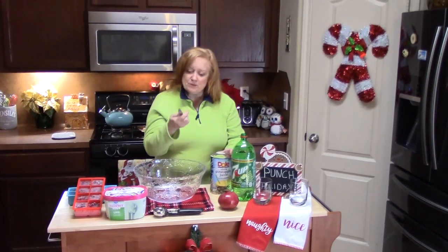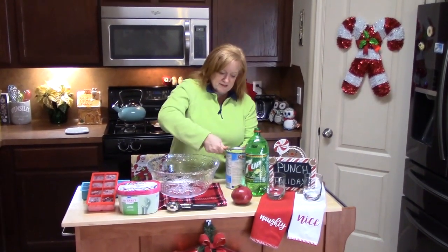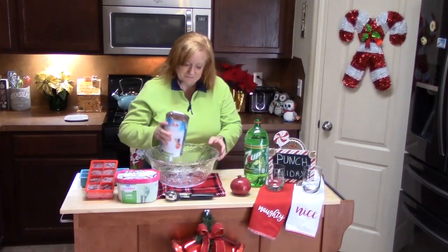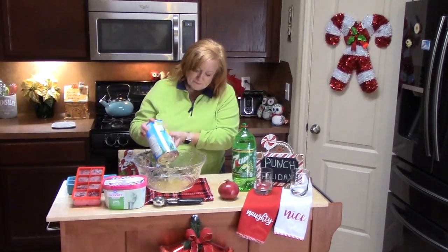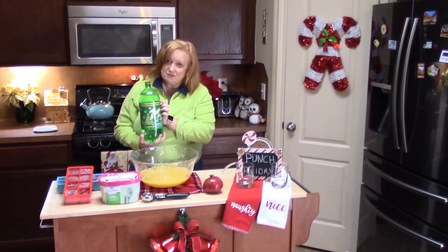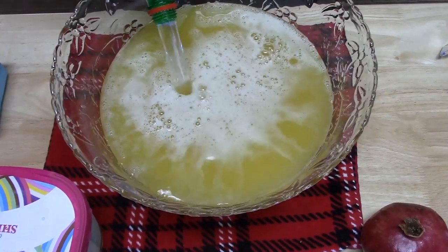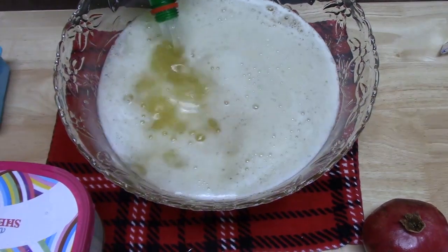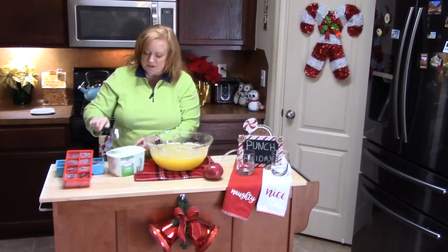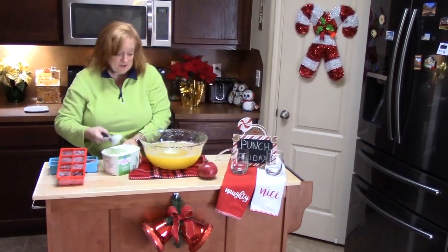I'm going to go ahead and open up my pineapple juice. I use a little church key — I make a big hole on one end, then turn it and make a small hole on the other end. That makes it easier to pour. I'm going to put the whole thing in there. Next, I have about a two-liter bottle of 7-Up, so I'm going to add about three quarters of it. Then I'm adding a whole container of lime sherbet — I'm using a two-inch ice cream scoop to make little ice cream balls and let them float in the punch.